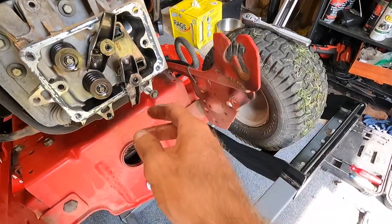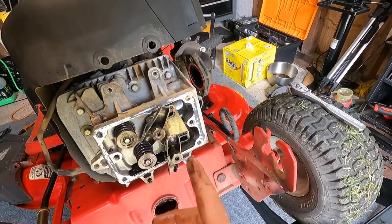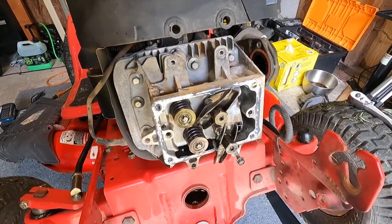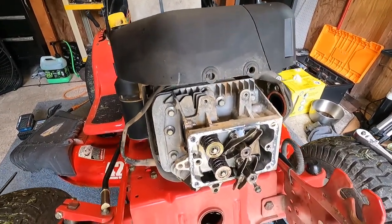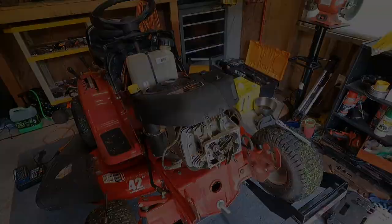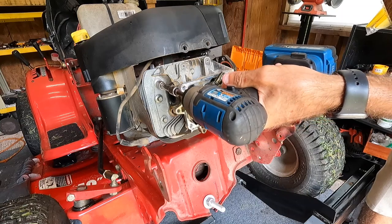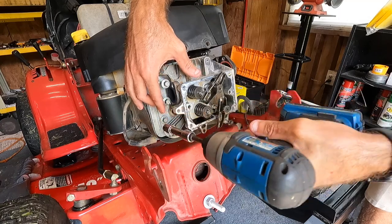I'll roll them across the bench to make sure there's no bends, but they look pretty good. I've got basically everything set to pull this head. I'll crack the bolts loose in a crisscross pattern so I don't warp the head, and once I get them cracked loose I'll show you guys taking the head off. I've got all eight cracked loose, so I'm just going to take the impact and take them all out.